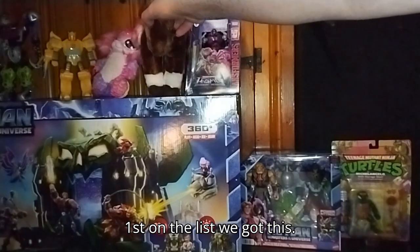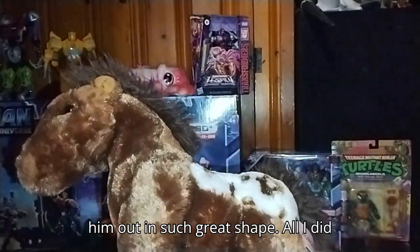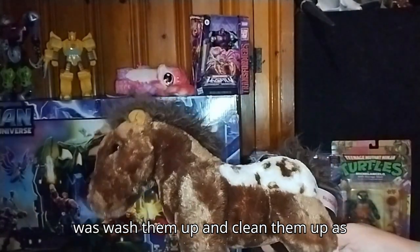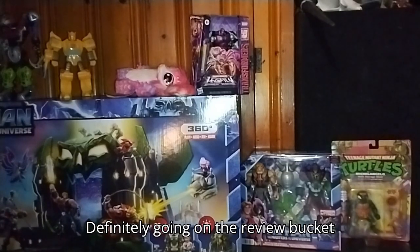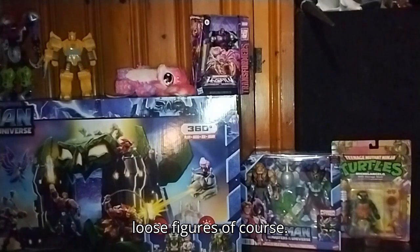First on the list, we got this horse I scored for free. Someone threw him out in such great shape. All I did was wash him up and cleaned him up, good as new. Definitely going on the review bucket list for sure, with the other loose figures, of course.